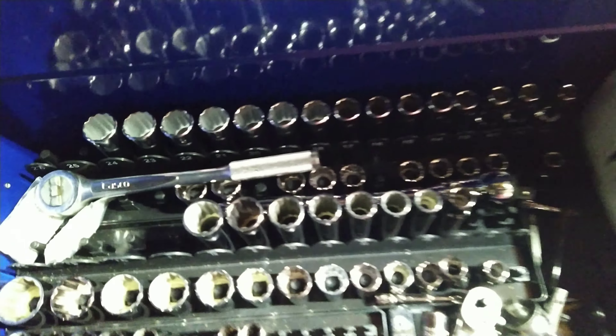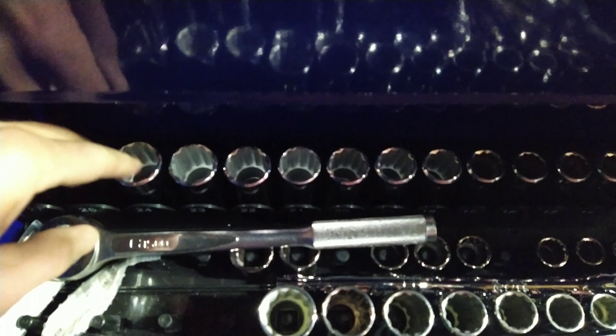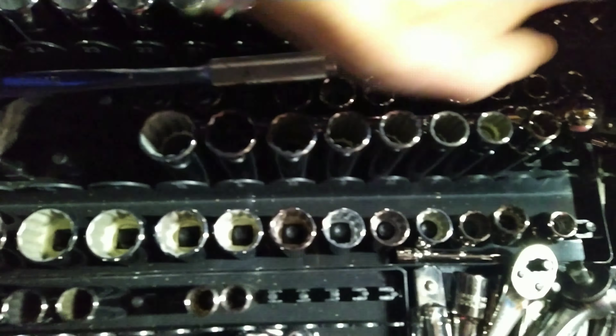Just wanted to give you a quick update. I didn't write it in the description, but these are the new ones it's got — the Proto 15-piece. They are all supposed to be 12-point, and it's 10-24. So it's pretty complete.